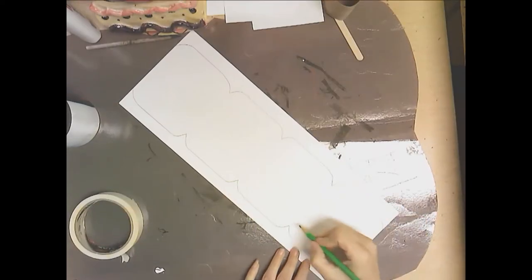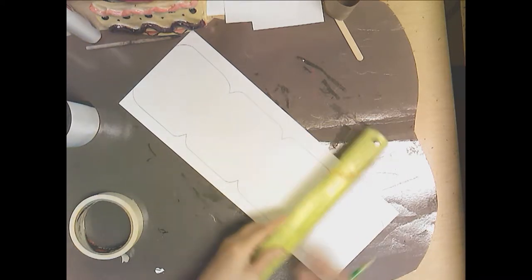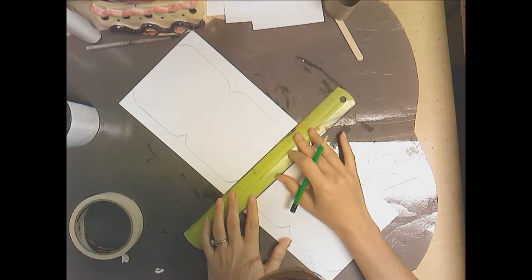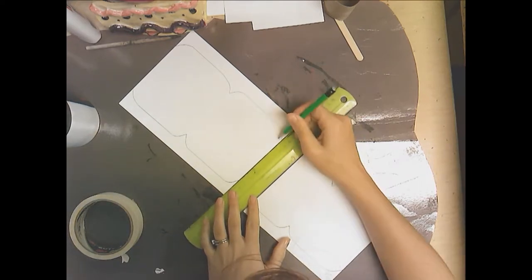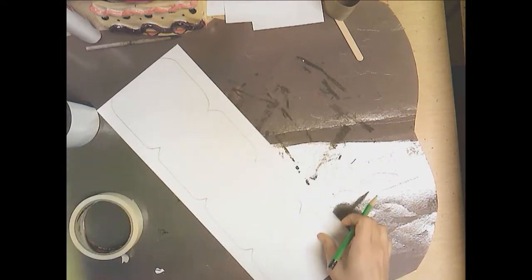If you would like to, you can draw lines separating each section, or you can choose not to. I think I'll do that lightly because I don't know if I want to keep those lines or not, so I'll just use a ruler to help keep those lines straight.